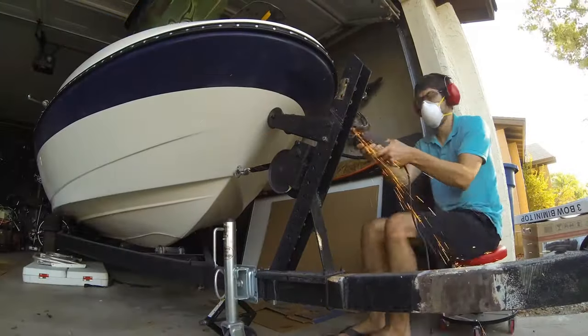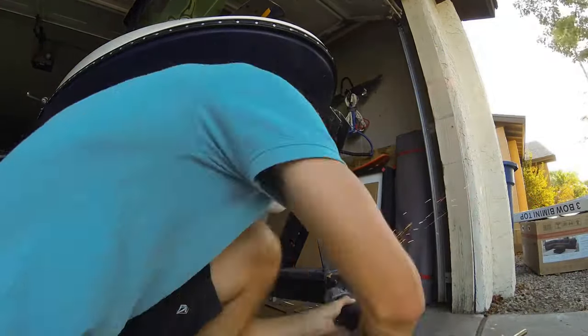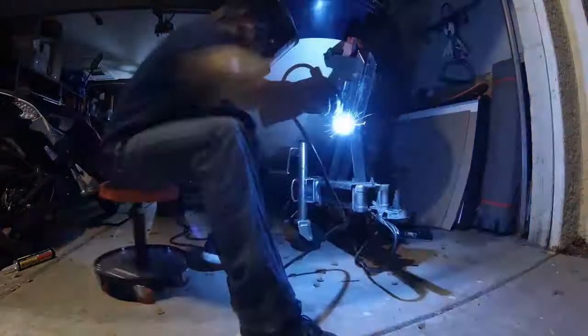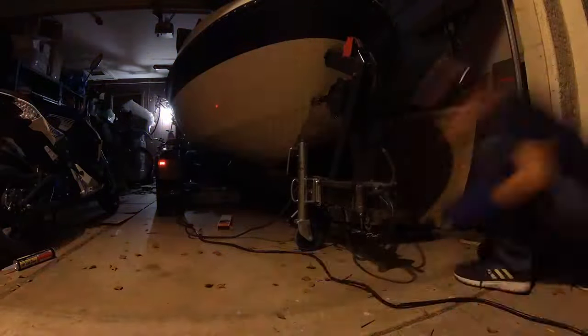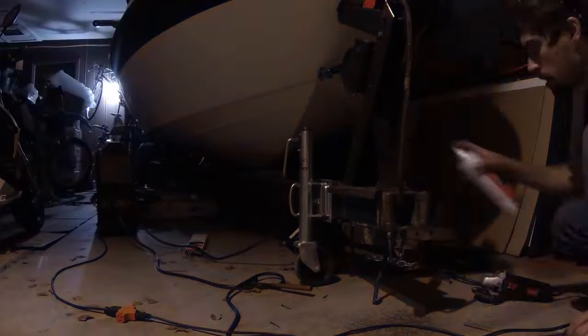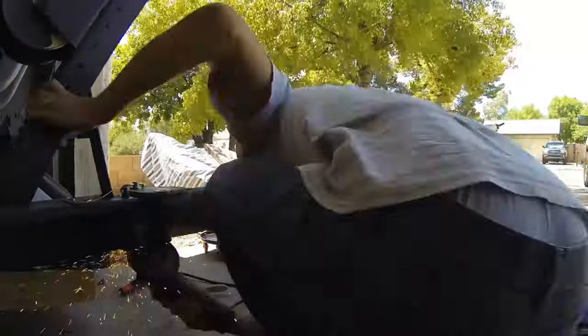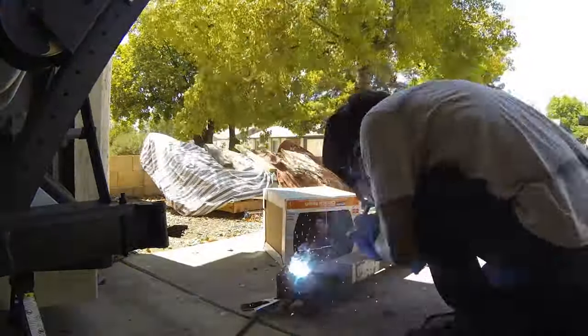Before we get started talking about the build, I need to discuss a little bit of cleanup of the boat that I didn't cover in the last video. This cleanup involved cutting away the hitch on the trailer and welding on a foldable hitch so the garage door could actually close, because it turned out the trailer was about four feet too long. Once I welded on the foldable hitch I was able to fold it away and get it all jammed into the garage with a couple feet to spare.